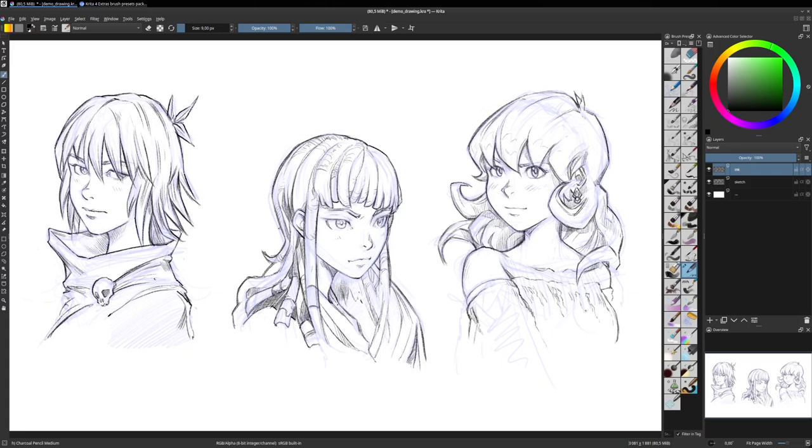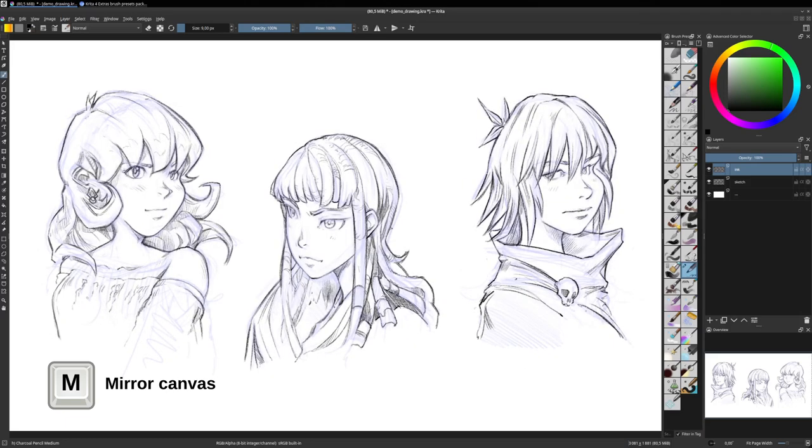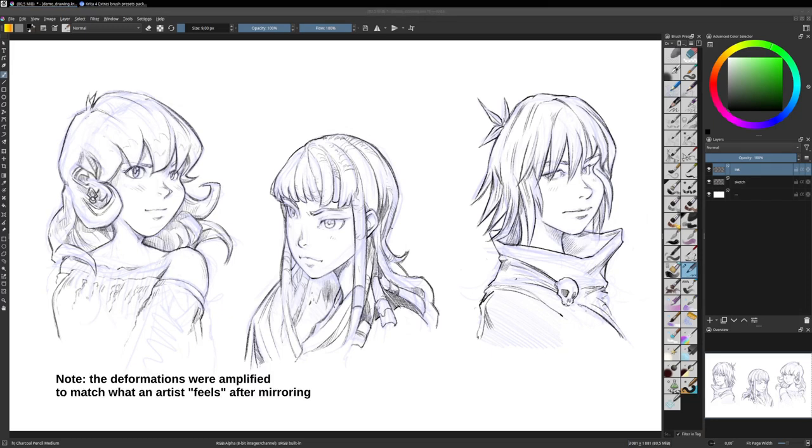And then you press the M key — the key to see the mirror of your artwork — and that's the drama. At that moment, you suddenly realize your artwork is wrong. There are eyes above others, there are bad proportions, the volume is half wrong, and sometimes the anatomy is wrong too. That's something you can see after doing a mirror.